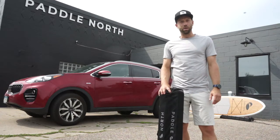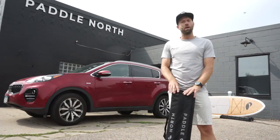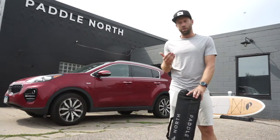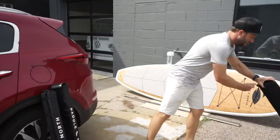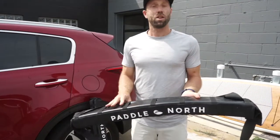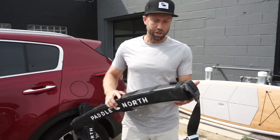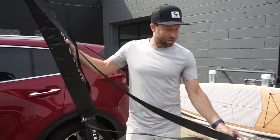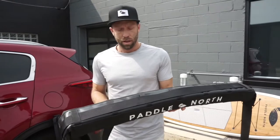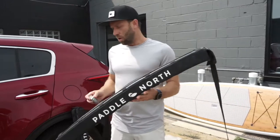Hey guys, Dan with Paddle North here. Today we're going to go over one of our newer products — it's our soft roof rack. It's a system that will allow just about any four-door car that doesn't already have crossbars to transport boards, getting them on and off in about five minutes. You get two very dense foam crossbars with long straps that keep the board to your vehicle, going through your vehicle to tie it all down — a five-minute installation.